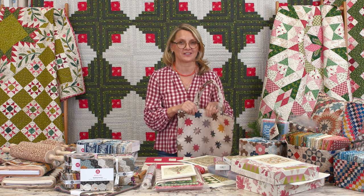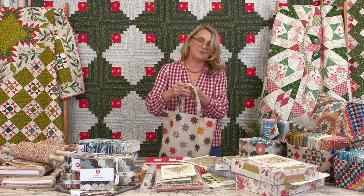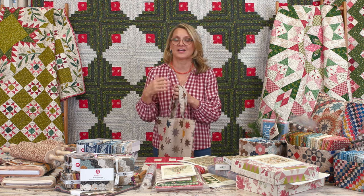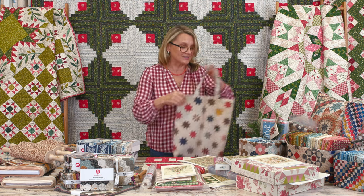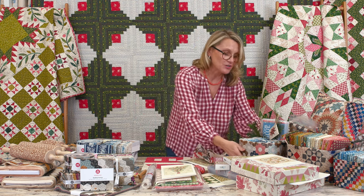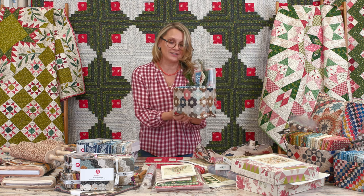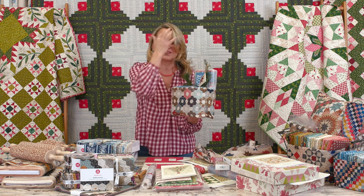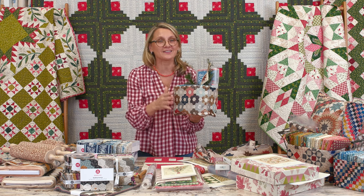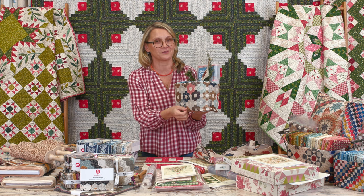Did you watch our Quilting Corner? I'm so thankful that you did! At our Quilting Corner I show you a small project and we sew together — you get to ask questions. Those shows happen on Wednesdays, and this Wednesday I showed you how to make a small bag that you can put your favorite quilting goodies in, or maybe goodies you wanted to share with friends. I also have a special gift for you.